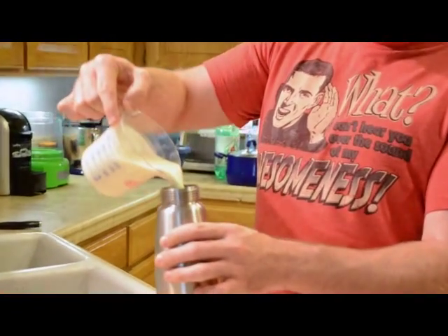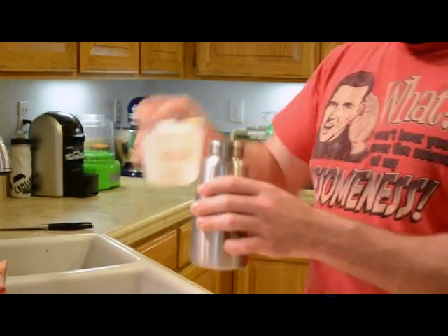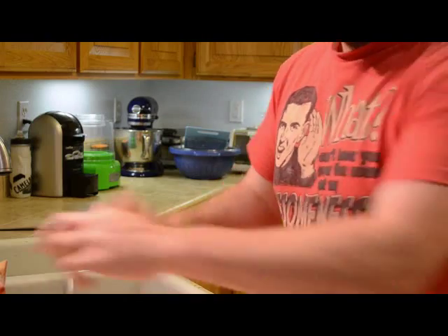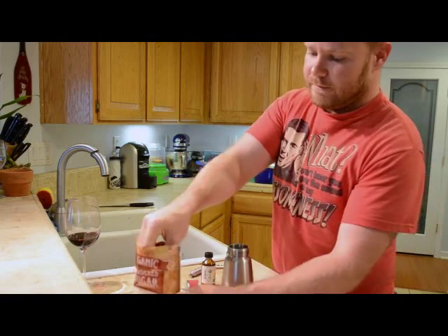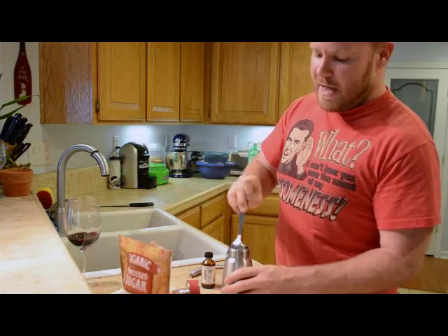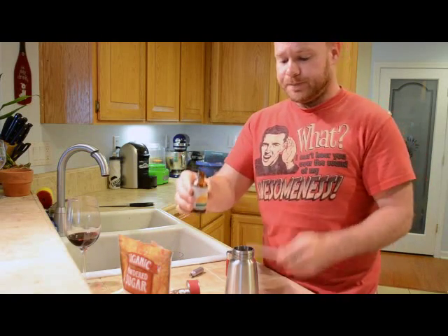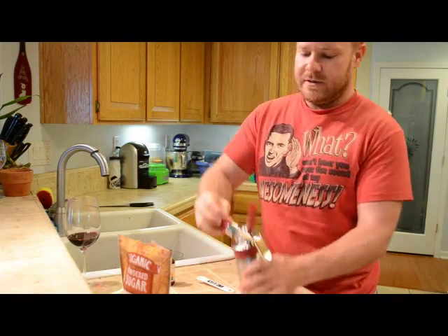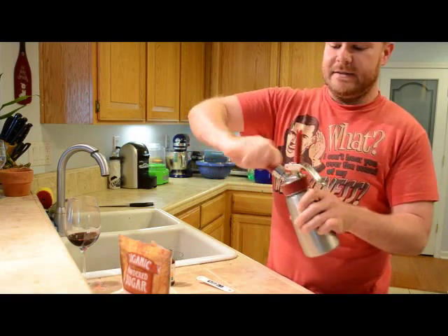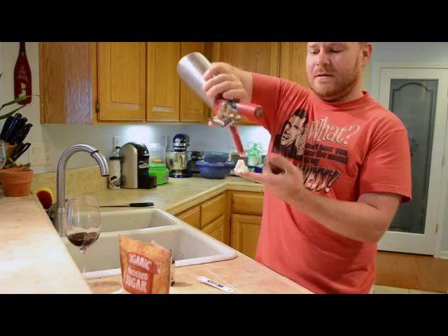I've got a cup of heavy whipping cream. Put it into the container of my gourmet whip instant whipped cream maker. I'm going to add a couple teaspoons of powdered sugar. And since we're making an orange cake, I've got some orange extract — we're going to use half a teaspoon of that. Then get our nitrous cartridge, and the magic begins. Just shake it up a few times — instant whipped cream.